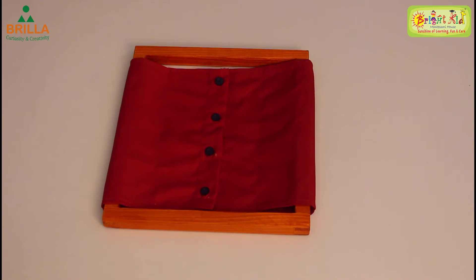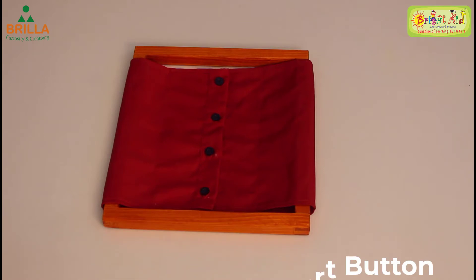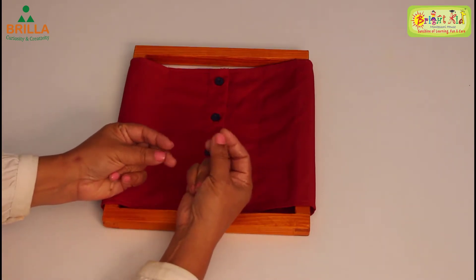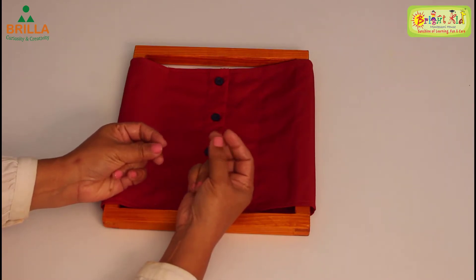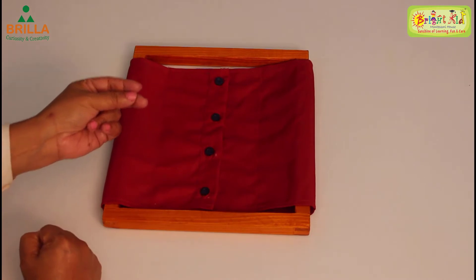Hello my little friends, let's see how to do unbuttoning and buttoning of a shirt button frame. To do this activity you have to use these three fingers of your right hand and left hand.